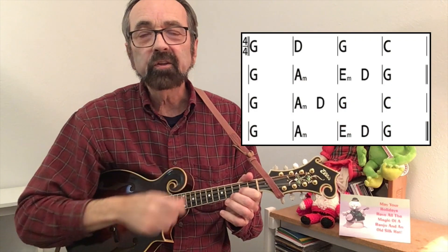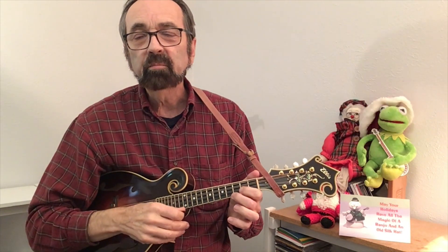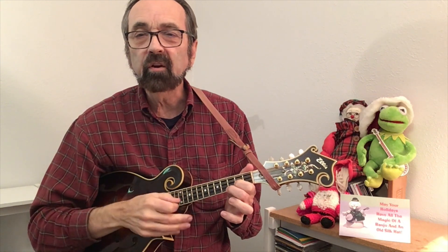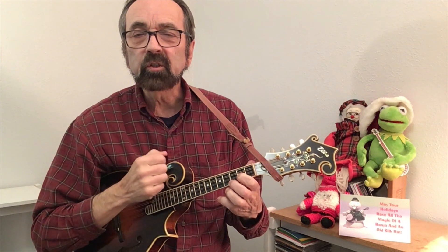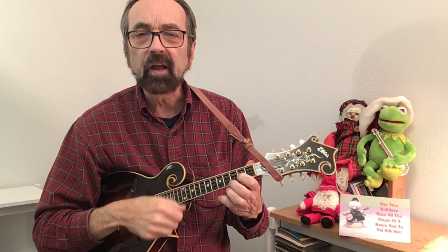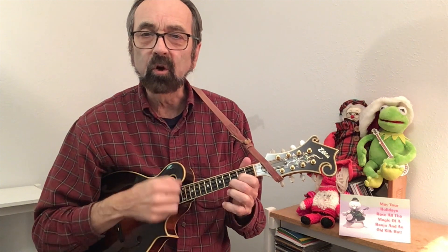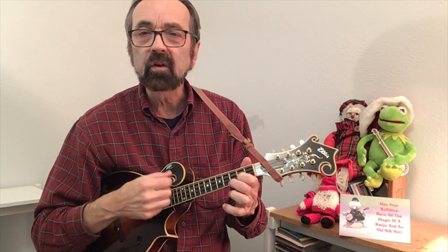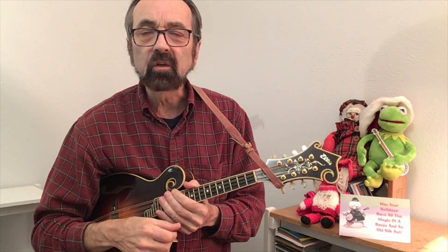Here are the chords that I'll use in the key of G. You can actually simplify it from this, but this will sound pretty good. And with the lyrics, I will use this strum pattern of just down, down, up, down, down — should old acquaintance be forgot, and so on.